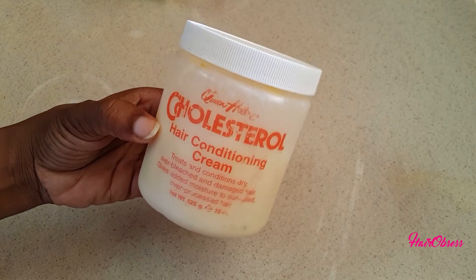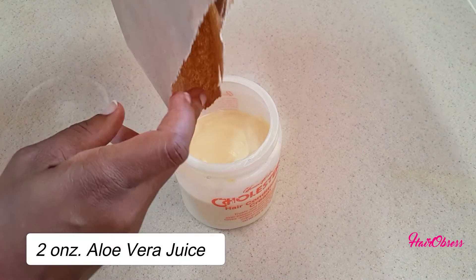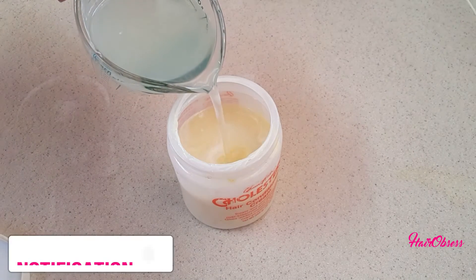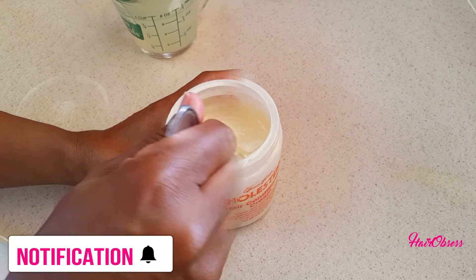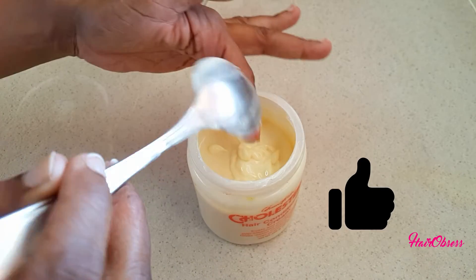I continue to do that for the rest of my products — my deep conditioner, leave-in conditioner, and rinse-out conditioner — the same method. Don't forget to subscribe to my channel if you haven't already, hit the notification bell so you don't miss anything, and give this video a thumbs up if you're learning something new and enjoying it.